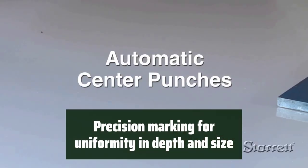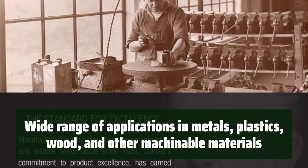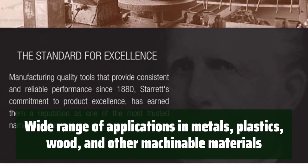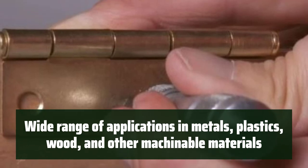It allows for precision marking, ensuring uniformity in depth and size for accurate results. It can be used in a wide range of applications, including metals, plastics, wood, and other machinable materials, making it a versatile tool in any workshop.